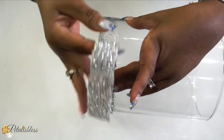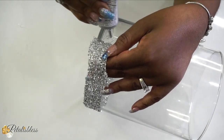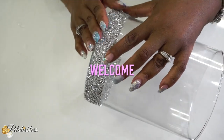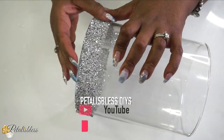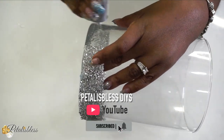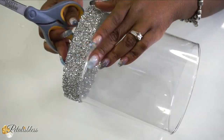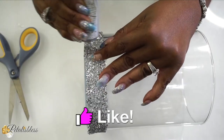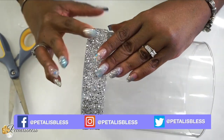Hey everyone, if you're new, welcome! Thank you so much for clicking on the video to see today's DIY. I hope you'll hit that subscribe button to become part of our Glamster team, don't forget to hit the bell to be notified every time I upload, and if you liked today's video please give me a thumbs up!